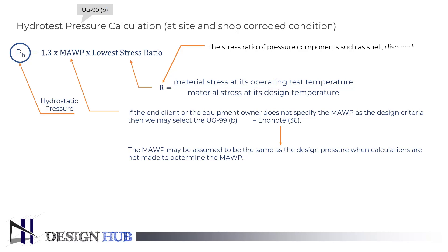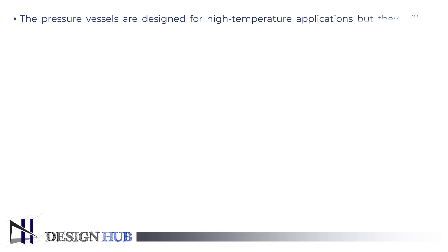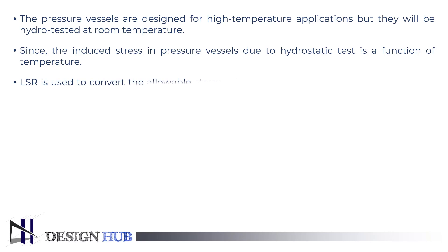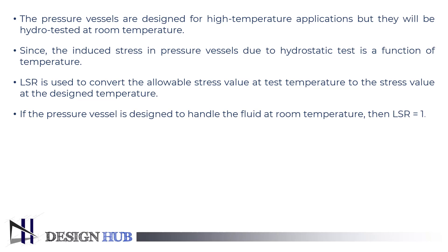The stress ratio applies to pressure components such as shell, dish ends, nozzles, their flanges, and also the nozzle bolting. The visual inspection shall be made at a pressure not less than the test pressure divided by 1.3. Though pressure vessels are designed for high temperature applications, they will be hydrotested at room temperature, since the induced stress in pressure vessels due to hydrostatic test is a function of temperature. A conversion factor called LSR is used to convert the allowable stress value at test temperature to the stress value at the design temperature. If the pressure vessel is designed to handle fluid at room temperature, then LSR equals 1. Note that the test pressure will be higher than the maximum allowable working pressure.